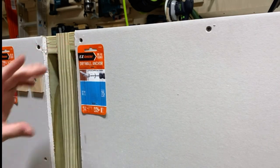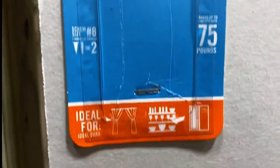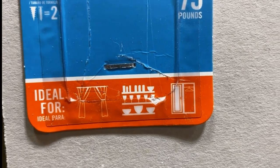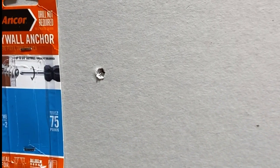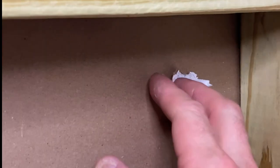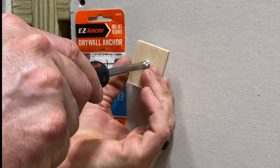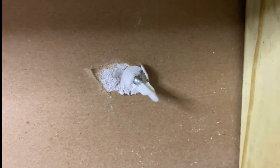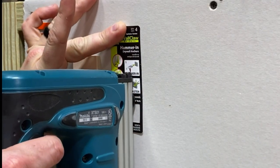Moving on to the next one — a plastic anchor by the same company, similar to the metal one. This one gives you 75 pounds of pull force, drill not required, and it's ideal for curtains, floating shelves, closet applications. You take a screwdriver and hammer it into the drywall to make the hole, then insert the anchor, which has really aggressive spikes that bite right into the drywall — a pretty satisfying tightening, really flush to the surface. What happens is the screw actually breaks the piece of plastic inside the drywall; there's no way for it to come back out without a lot of force. This is probably my favorite one so far.